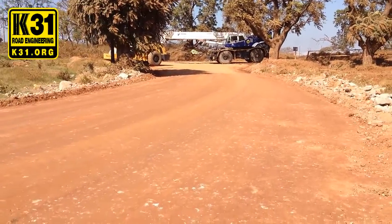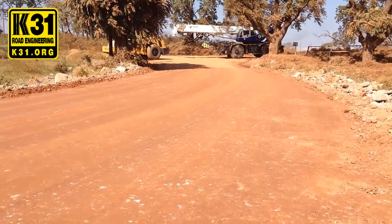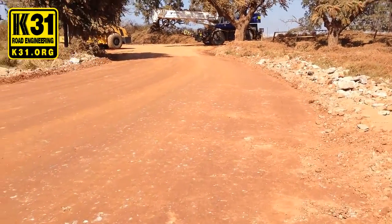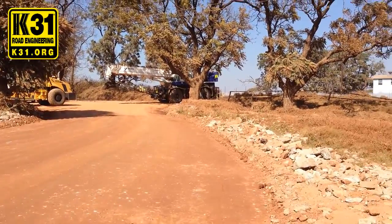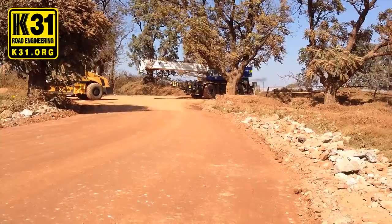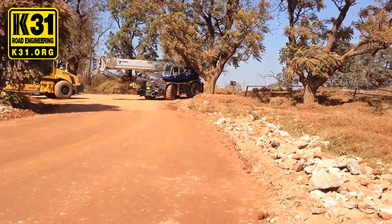We're just finishing up the road today with the K31 stabilizer. All we're going to do is water it again just to make sure it finishes settling. As you can see, this is the next morning. Look at the size of this mining vehicle that's going to drive on it.